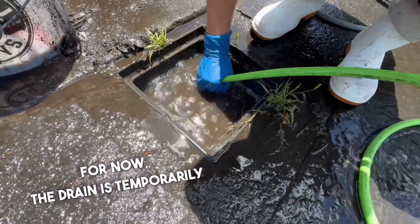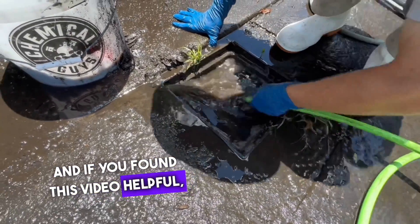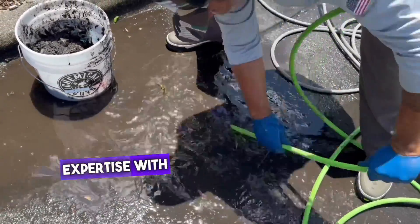For now, the drain is temporarily working again. As always, thanks for watching, and if you found this video helpful, consider subscribing to see more videos like this. Your support helps us create more content and share our expertise with you.